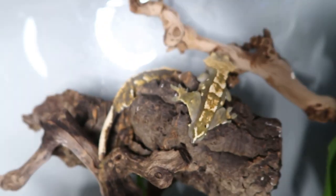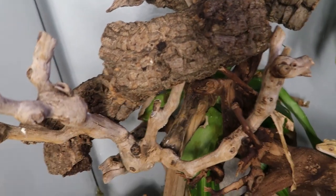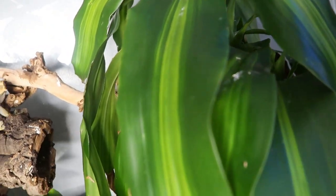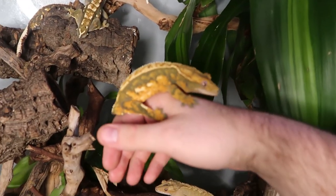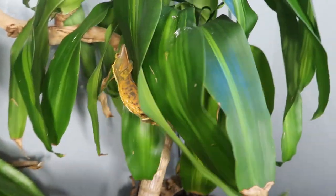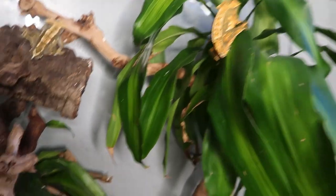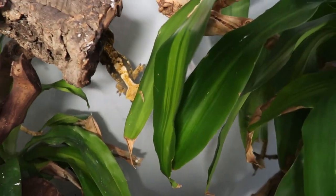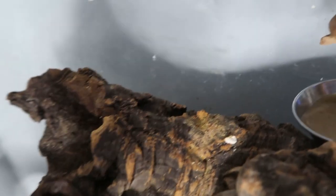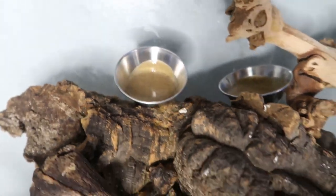The first tank we're going to be feeding tonight is our big tank. We did a tour on this tank not too long ago and there are seven crested geckos in here. Anytime you have seven crested geckos in a tank it's very important to provide ample food. So what we do is provide one full bowl, and then right next to it I put another full bowl — so they have two full bowls of food.